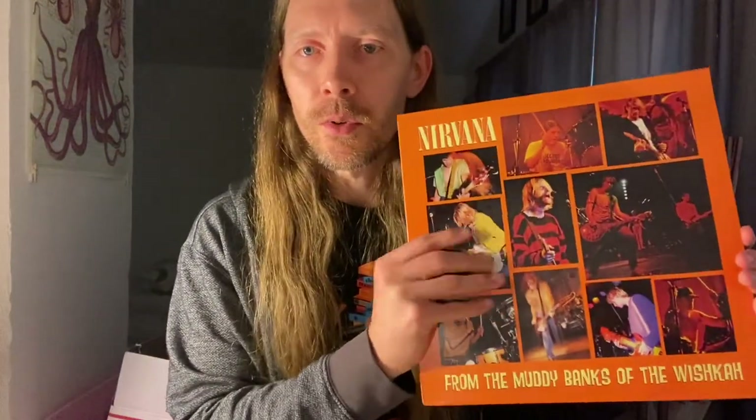Hey everybody. I'm just going to make a short video as a public service announcement to remove the cellophane from your records. I was listening to some music last night in my dining room, and while the music was playing, I was sifting through some of my older records. I ended up pulling out this original pressing of Nirvana's From the Muddy Banks of the Wishka and noticed that the cellophane was still on it.